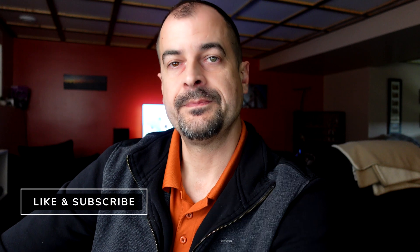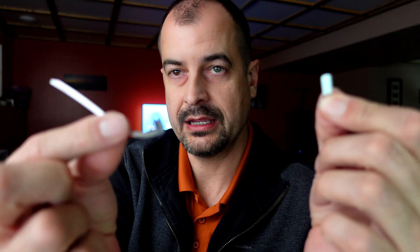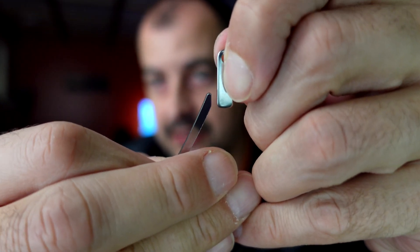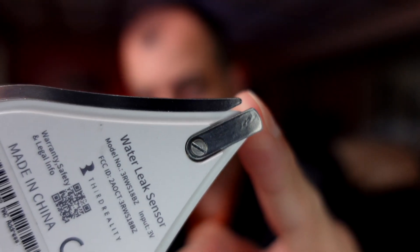Next we'll put the cover back on. The kit included the high-sensitivity probes — these two pieces — which we screw on as we close the cover back up. The contacts are about a sixteenth of an inch apart, so it should be very sensitive. There should never be water there unless the tank fails, so that's the goal. The sensitivity nodes put that gap super close together.